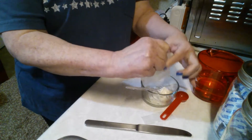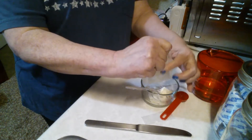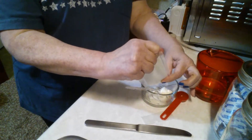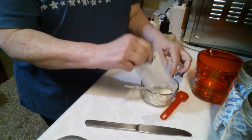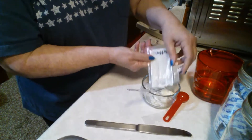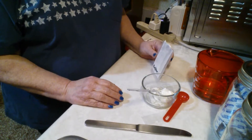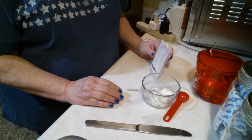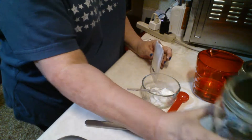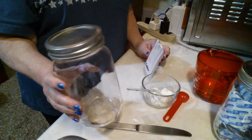It ended up being about a tablespoon of the butter powder to a teaspoon of water. So if you were going to do two tablespoons of the butter powder, you do two teaspoons of water. If you want to stick around, I'm going to clear this space off and come back and show you how to put the remaining powdered butter into canning jars and seal it up so that it will continue to last up to 10 years in storage.